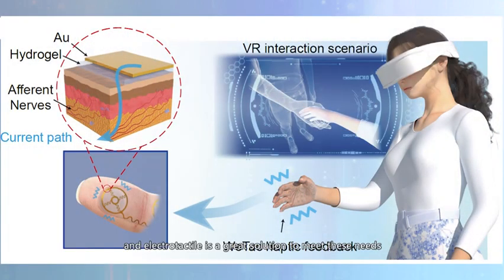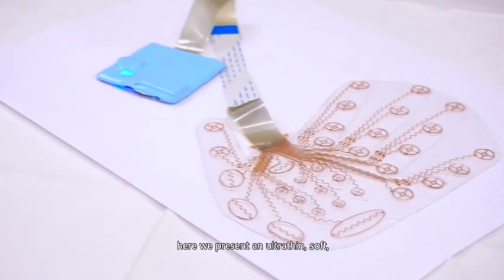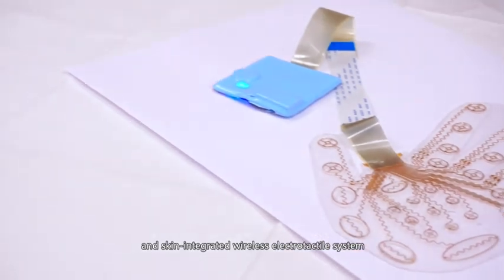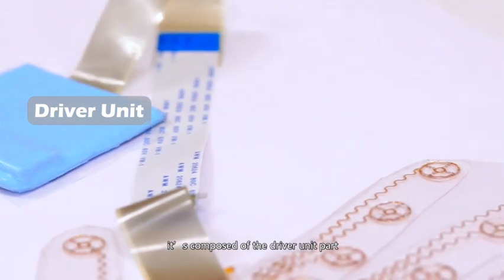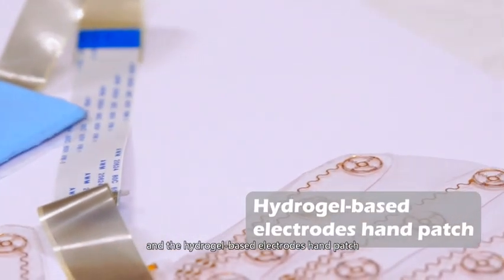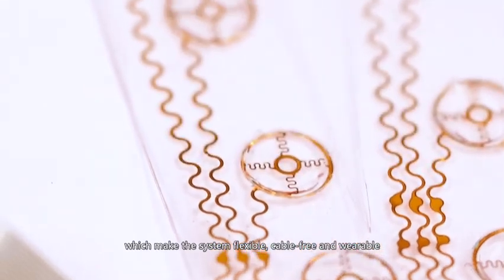ElectroTactile is a great solution to meet these needs. Here we present an ultra-thin, soft, and skin-integrated wireless ElectroTactile system — WE-TAC. It is composed of the driver unit part and the hydrogel-based electrode hand patch, which make the system flexible, cable-free, and wearable.